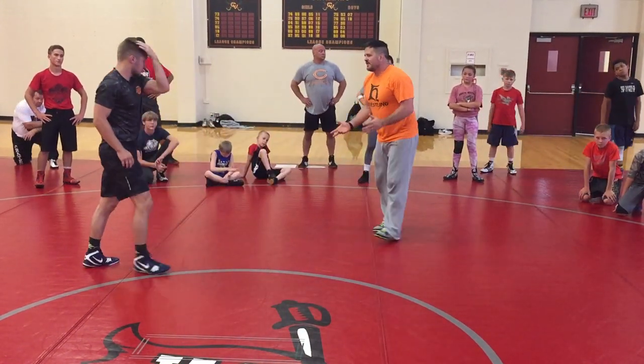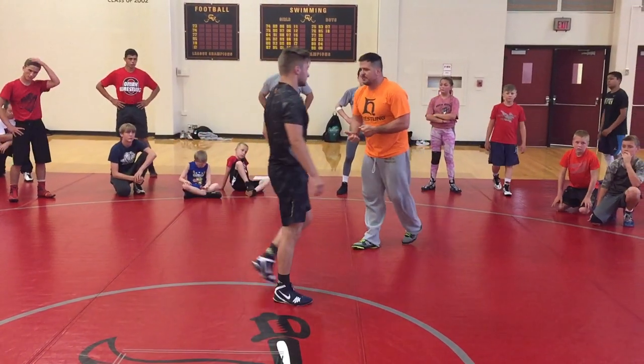So I really got to keep that shoulder in and get that corner and I'll be able to run him down a lot easier. Okay, so that's the high C. We had pull down, score from the front headlock, high C.